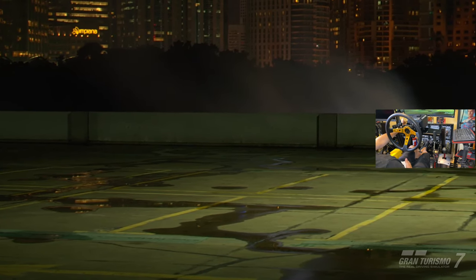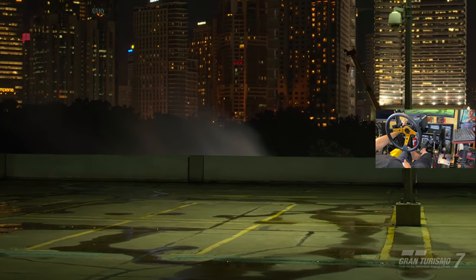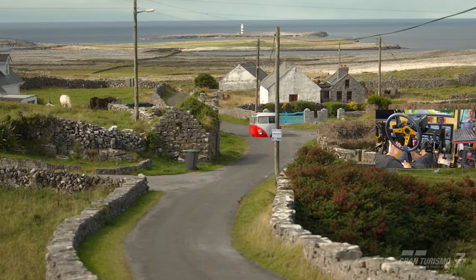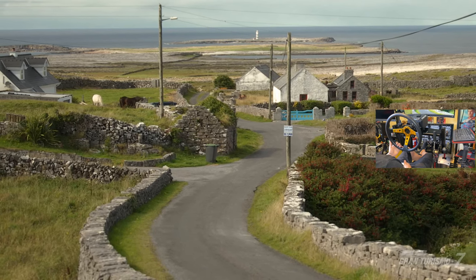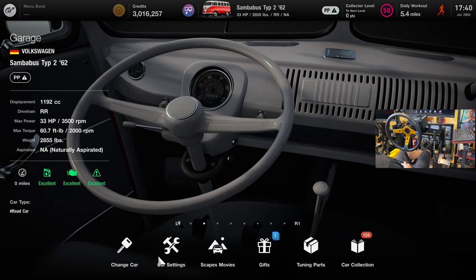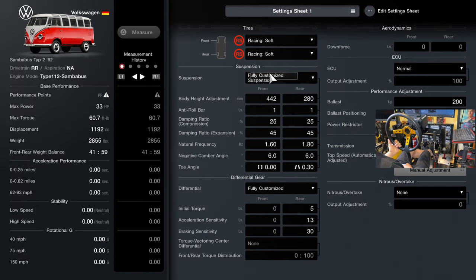What I haven't seen anybody do so far is try this in VR — we're going to do that today. I want to test a couple other cars to see if it's even possible. Black Panther made a video about this and it's been all over Twitter too. The tune you're going to want: raise the front ride height all the way up and drop the rear all the way down.